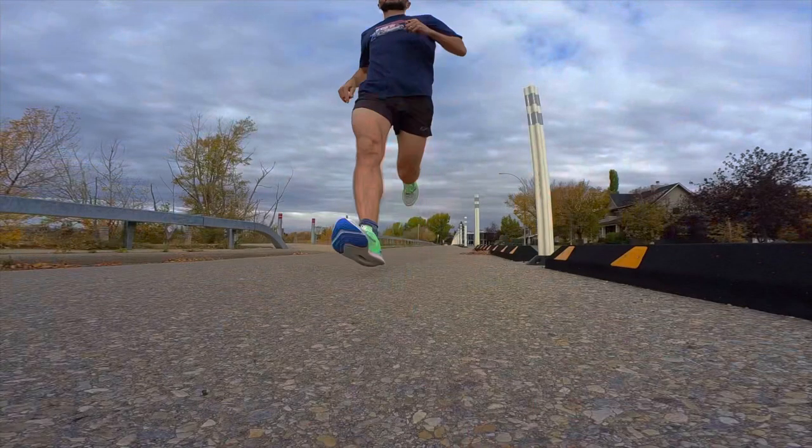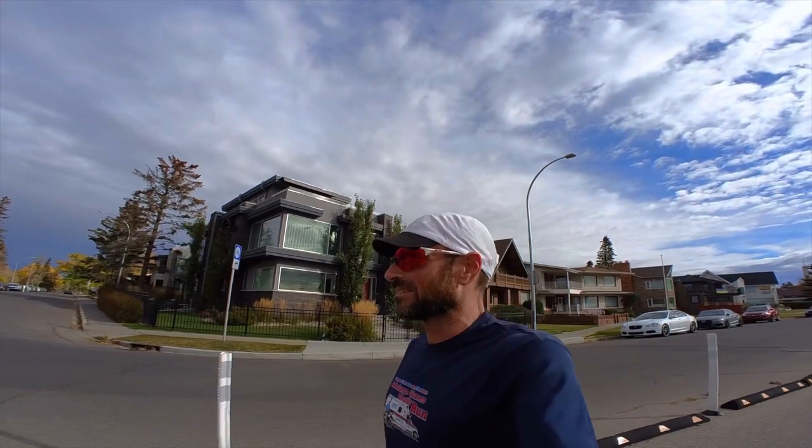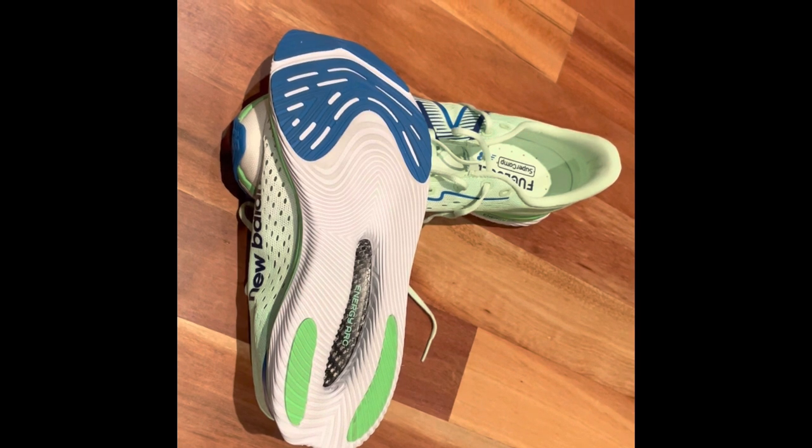I've done four 400s — that's a mile. Initial thoughts: I love the ride. It's like a 1400 with more pep. Here's what I don't like: the lockdown. It feels like they thought, right, we can't make this any heavier than 200 grams.